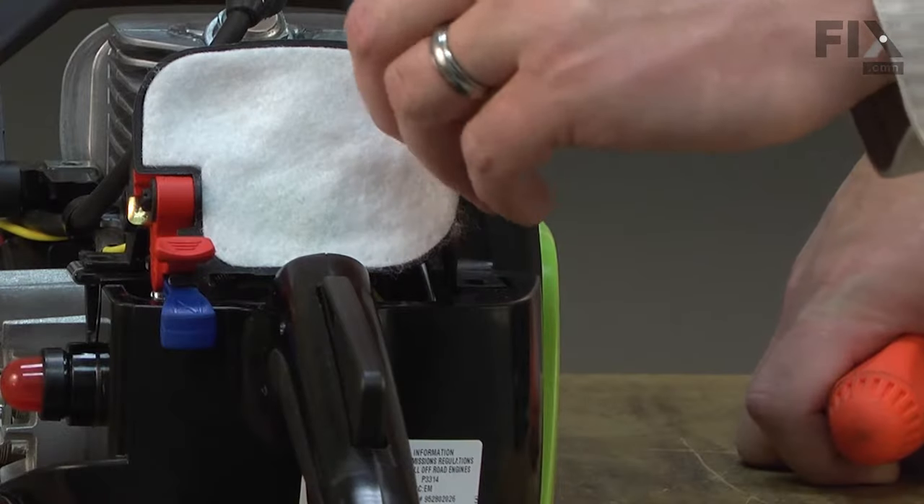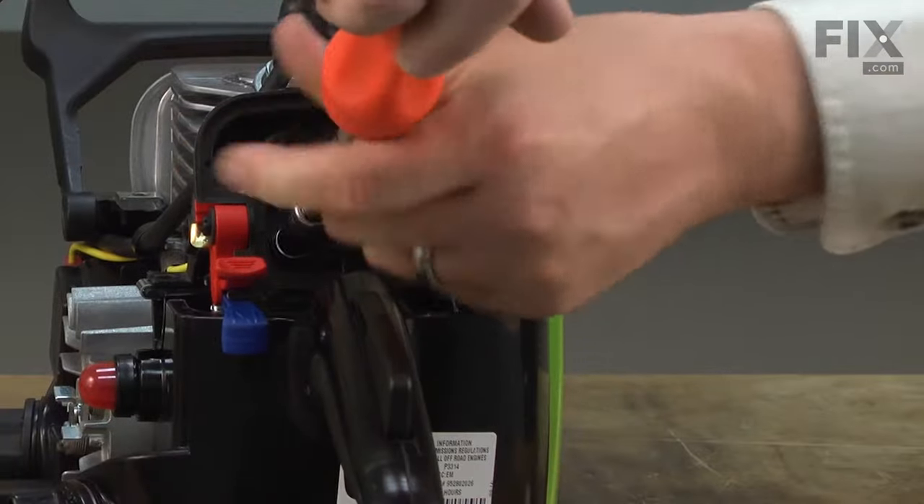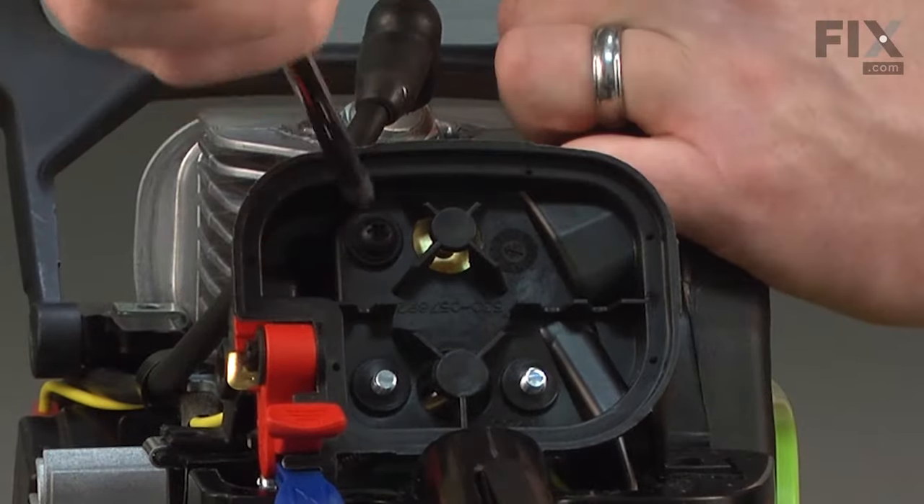Now I'll remove the air filter. There's one more screw that secures the air filter base to the carburetor.